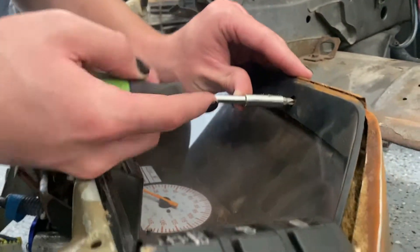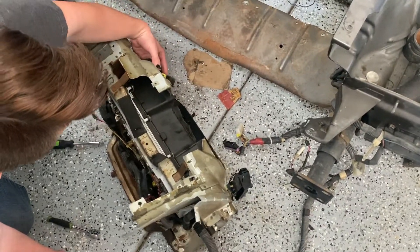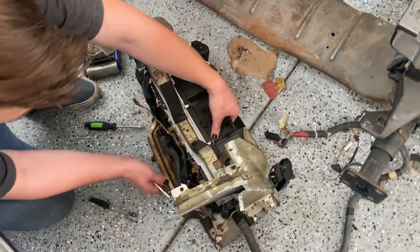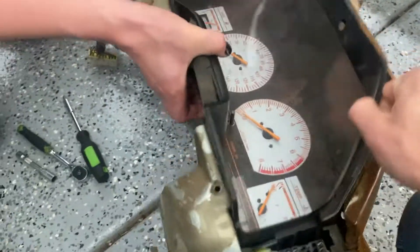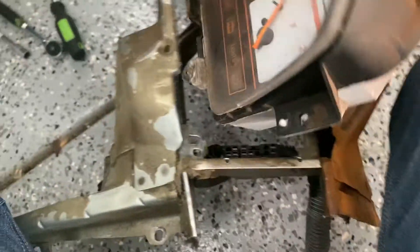Oh gosh, that broke. Does it come out? I am a genius. That one doesn't come out surprisingly. But we got her. Okay, this plays out the way. There we go, that's just a plastic piece. It's the power of teamwork. Teamwork sucks. Just turn it sideways. Oh, that's too smart.